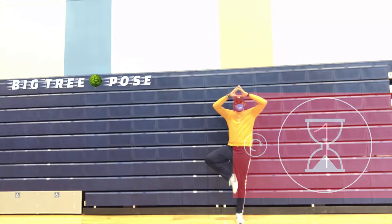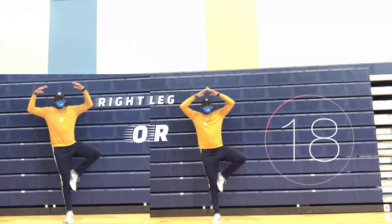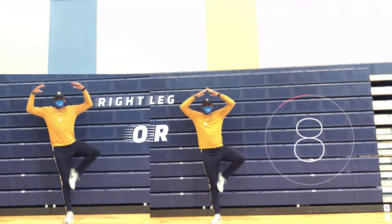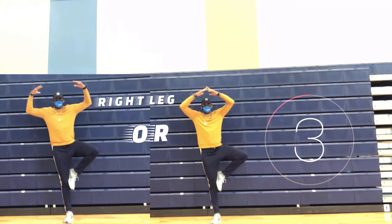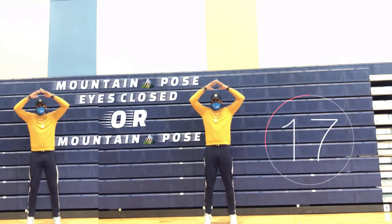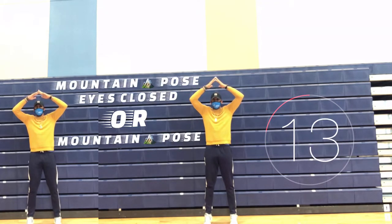You choose: big tree pose on your right leg, or our Christmas tree pose. Now mountain pose with your eyes closed, or our mountain pose.